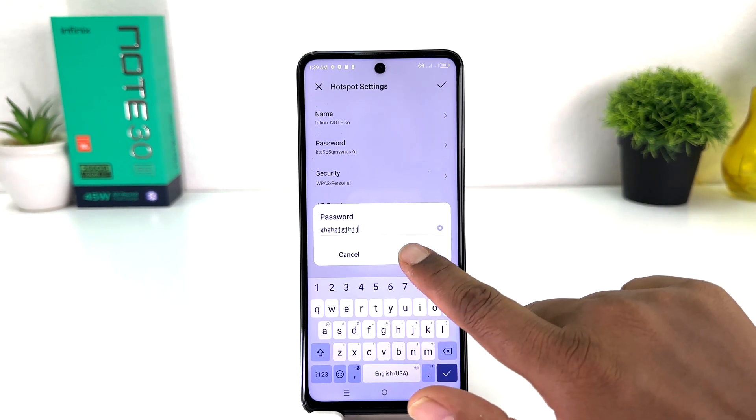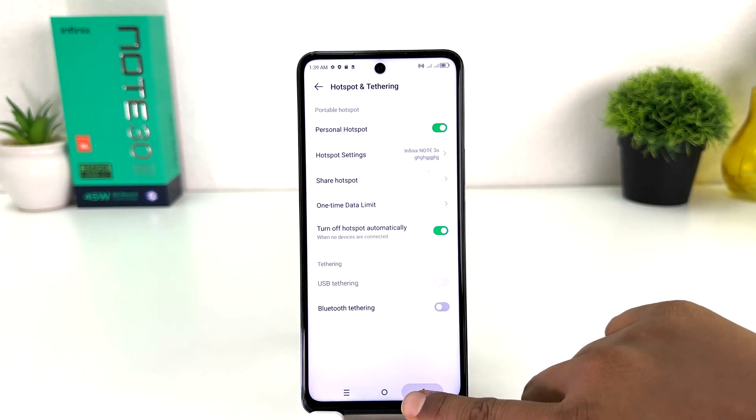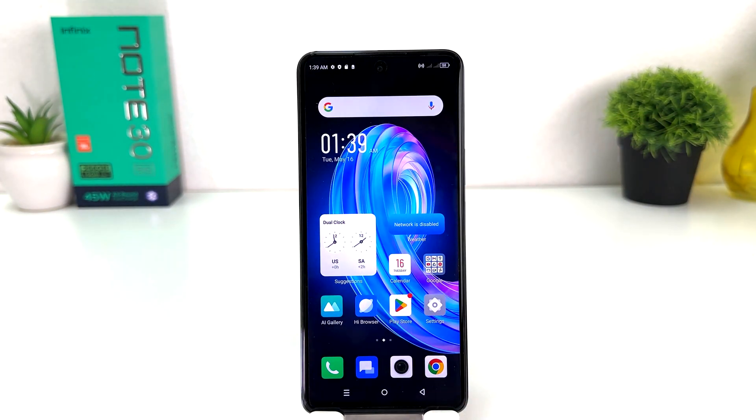Also, if you decide to change the password, you can simply type any password you want, then click OK and the checkmark. Going back, you can see I have successfully turned on portable hotspot in my Infinix Note 30. Now my friends and family can get a Wi-Fi connection from my phone.